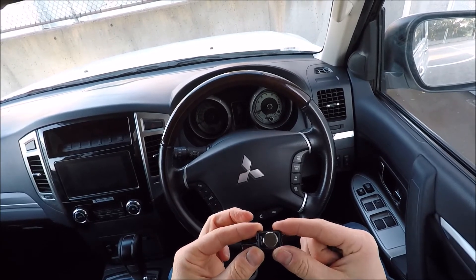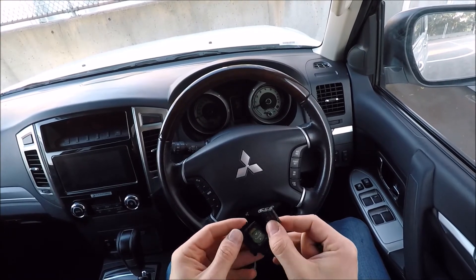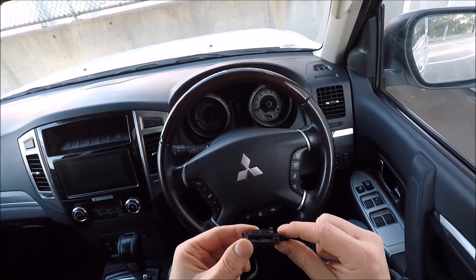When you put the battery in, making sure the numbers are on the bottom, just go ahead and pop it back in the carrier like so. You'll notice there are two tabs on the front of that — they are going to marry up with two holes in this section here. Just push that in and lock that down like so.